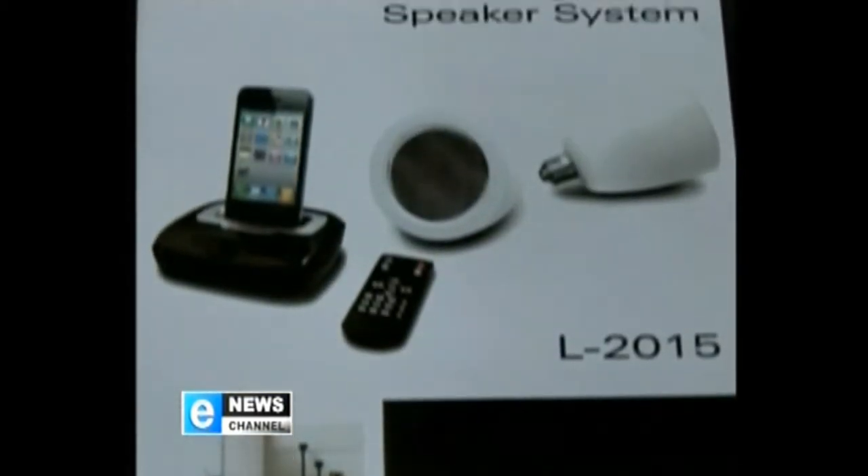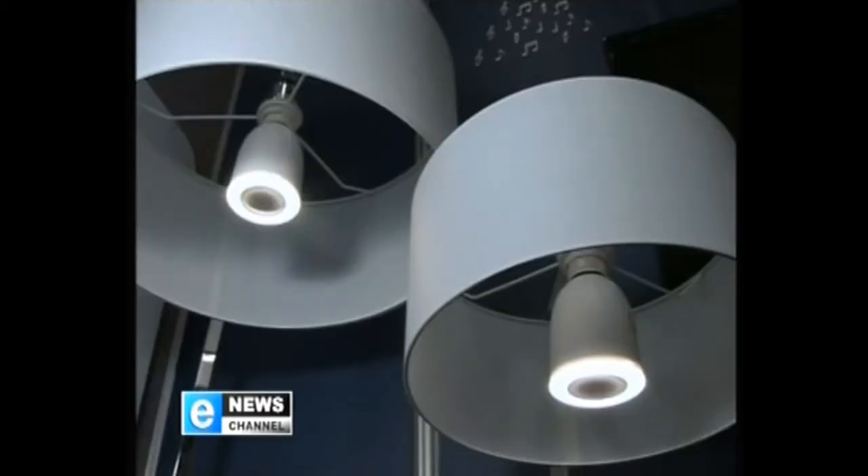Today we take a look at the very latest in audio speaker technology. Erwin, this little thing has caught my attention. It's not just a light bulb — it's a speaker as well. How does it work?